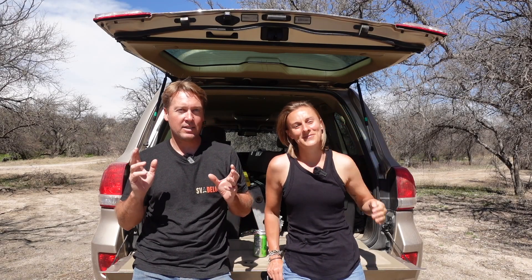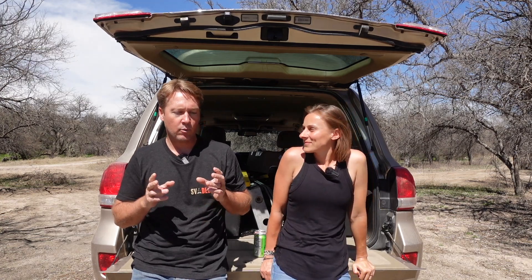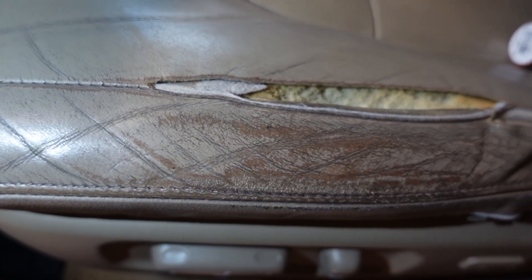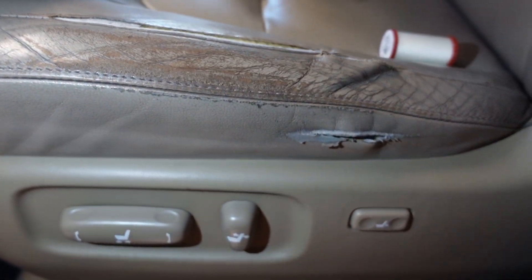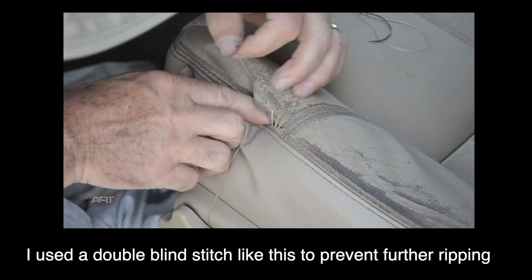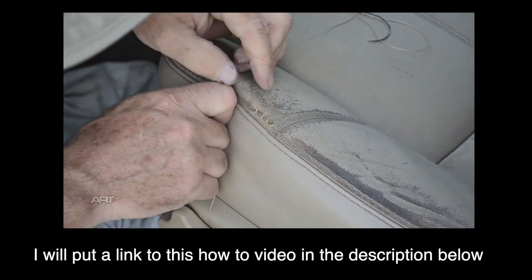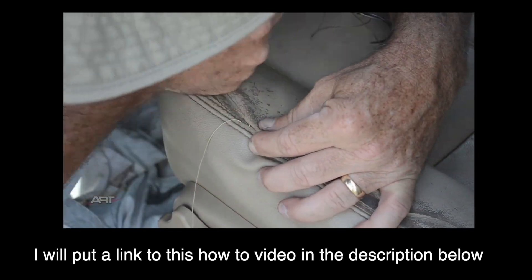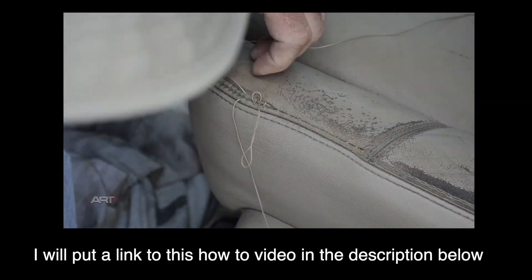We got these seat covers from Equipped, and when it came to looking at how we're going to protect these seats — frankly when it comes to Land Cruiser seats, protecting them is important because they fall apart. Toyota may not be at the top of the pile when it comes to leather quality. I'll show you our seats because they were ripped, and we sort of stitched them back together just to keep the bolstering in place.